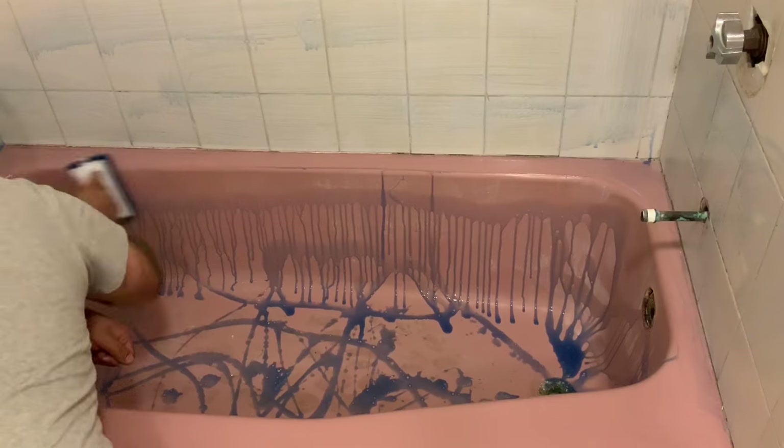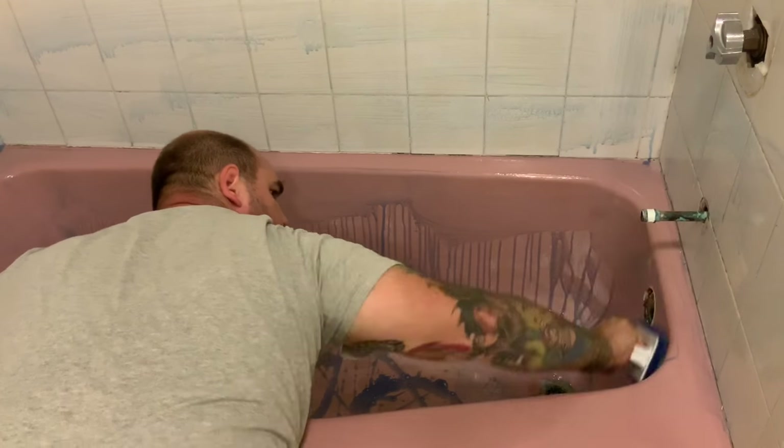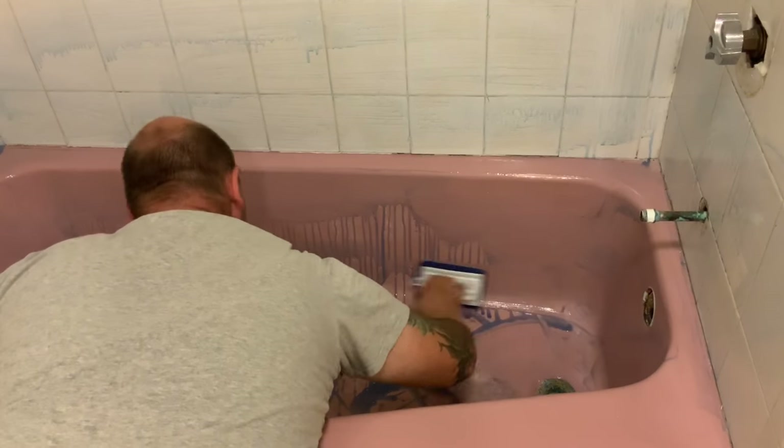If you think we're doing a good job explaining the process of cleaning and etching the tub, please hit the thumbs up button below. Also, you can comment if you have any questions about the process as well.